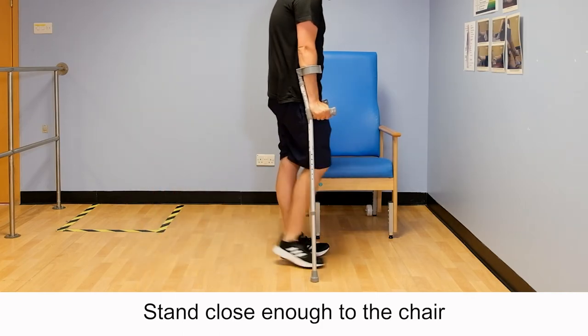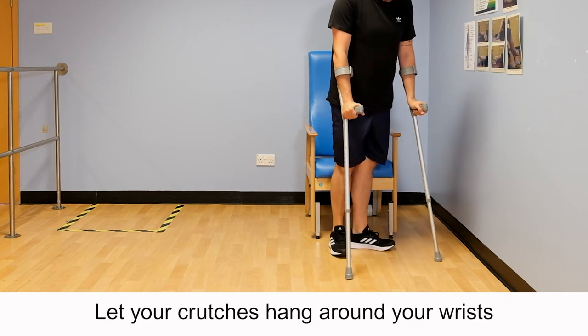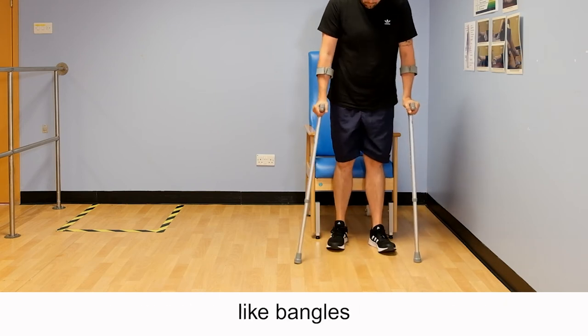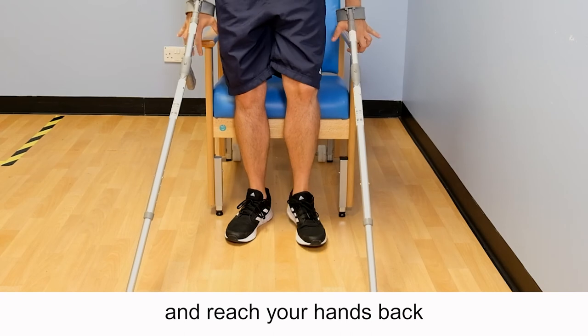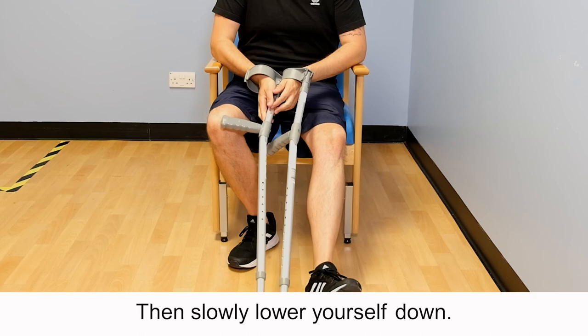When sitting down, stand close enough to the chair so it is in contact with the back of your leg. Let your crutches hang around your wrists like bangles, reach your hands back for the arms of the chair, then slowly lower yourself down.